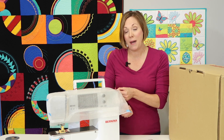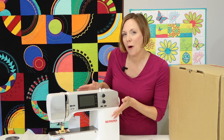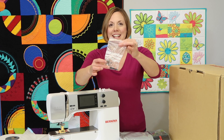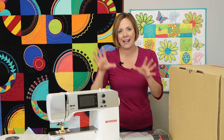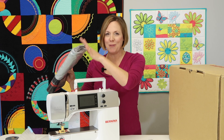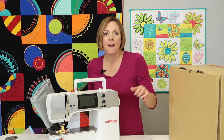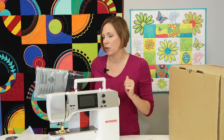Everything is nicely taped, covered, and protected — these machines are packed with love as they travel to their new home at your house. Make sure you pull out the little accessory in the bag: that's actually your buttonhole foot. I'll set it with the accessories so when we fill up the accessory box, we know where it is. There's also a beautiful cover with a pocket that goes over the machine for transportation — the handle comes right up through the middle. If you want more of a traveling case, Bernina makes a suitcase system with wheels so you can easily take it to classes.